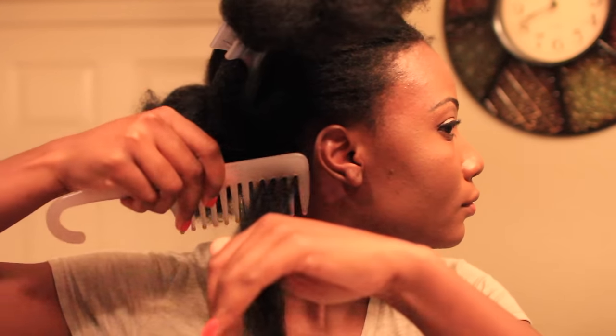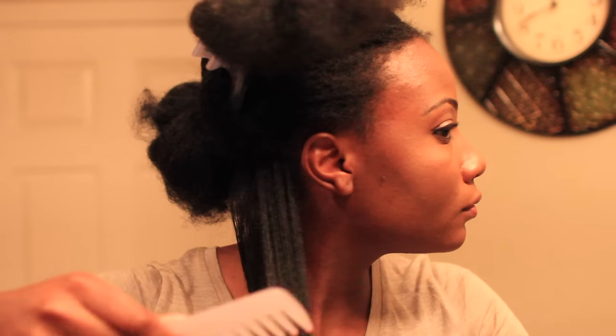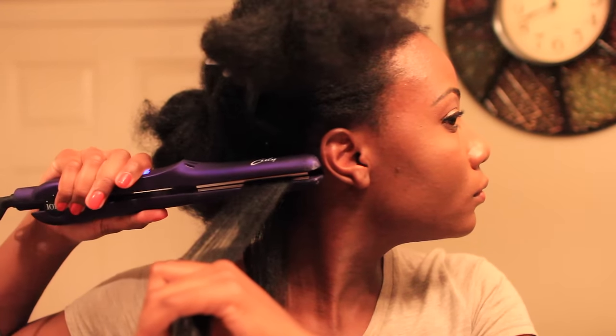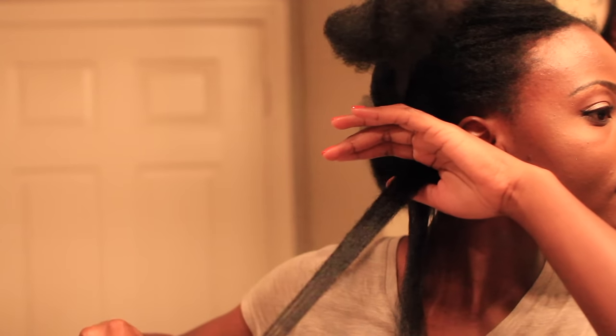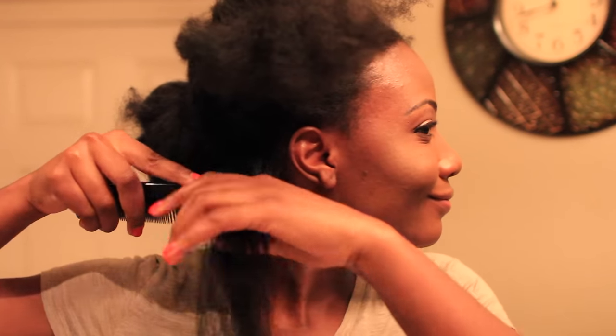I have the heat setting on 380°F, as you can see on the screen. About a week ago I patch tested my hair — I flat ironed about two slivers of hair at 380°F and nothing happened; my hair reverted back beautifully. So I know this heat setting is good for my hair. If you don't flat iron often, I highly recommend you test your hair first before flat ironing your entire head.